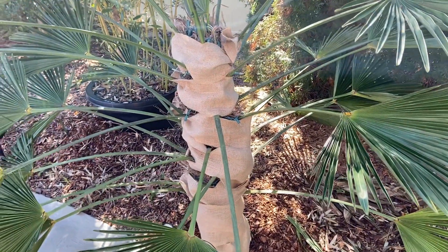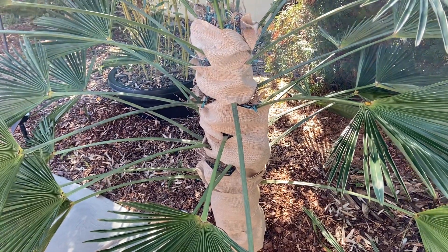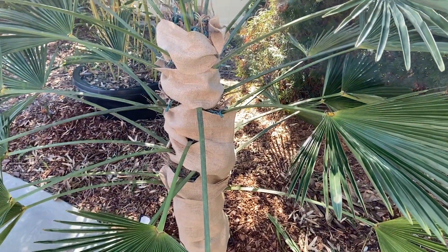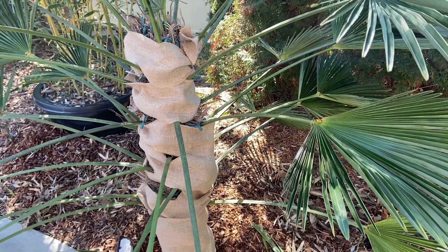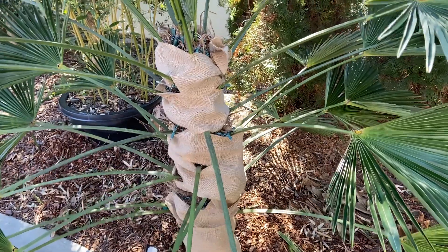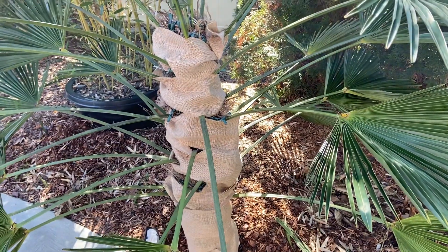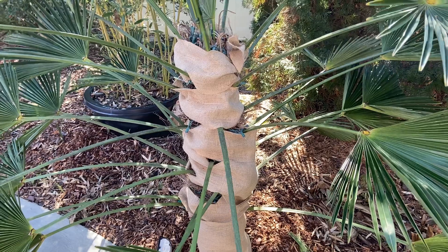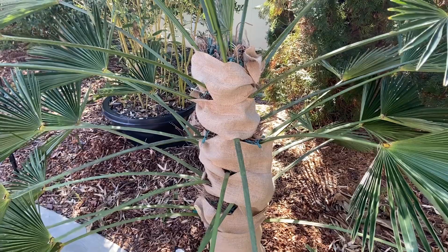Today I'm going to show you what to do to keep your Trachycarpus fortunei — or Wagnerianus, the waggy palm — alive in temperatures that can go down to about 8 or 10 degrees using this method. This is the easiest and least intrusive method to keep your palm alive, and it will probably gain you at least 5 to 10 degrees of protection.